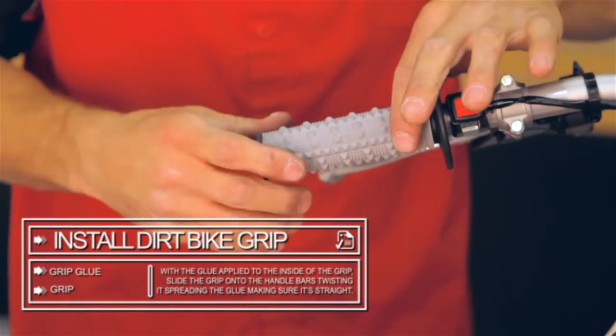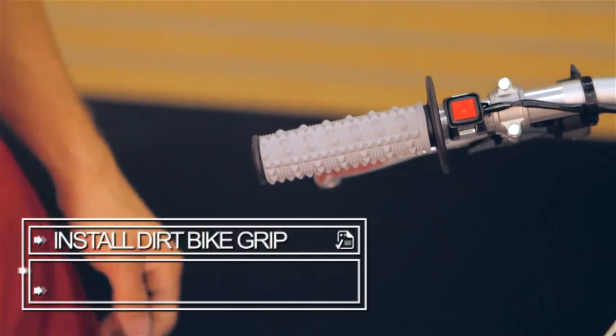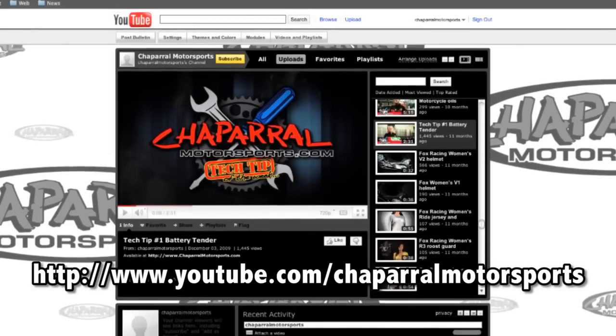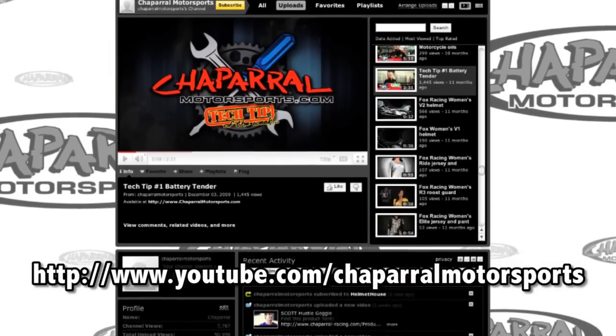After the glue dries and sets for 24 hours, you are ready to ride. For more tech tips, check out our Chaparral Motorsports YouTube channel.